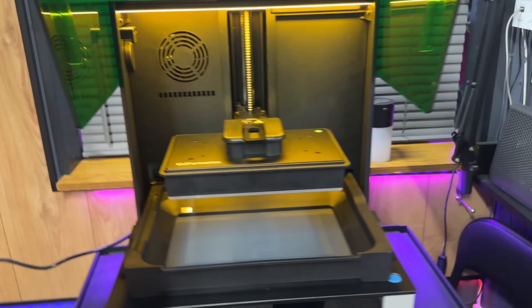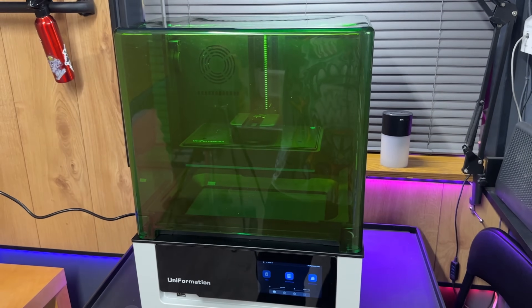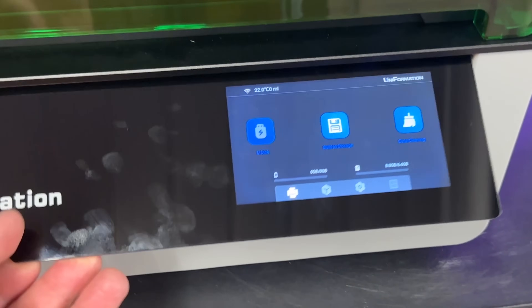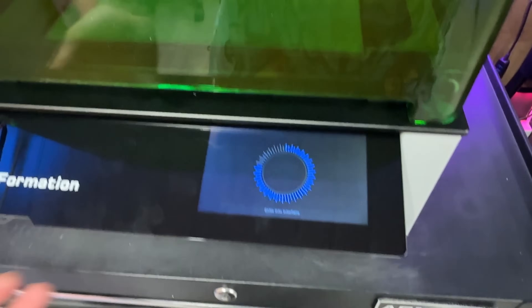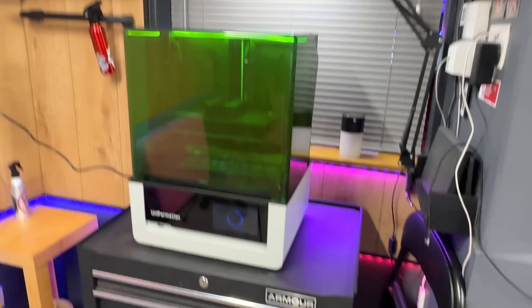A power button is really not the be-all and end-all of things — I'm just saying it because I have to say it. The next best thing now would be to put some resin in this bad boy and set up my first print, which is going to be an exposure test. I never have to bend down and look at a machine again — excellent.